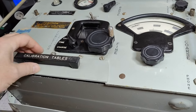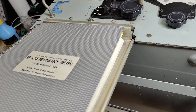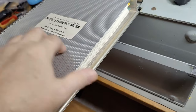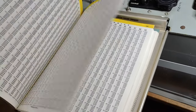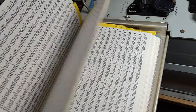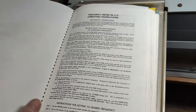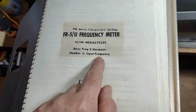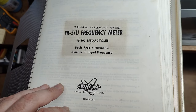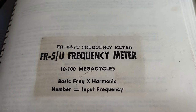And we've got calibration tables — isn't that nice? You push here and then you can open. We've got everything here — we've got a whole book. Numbers and numbers and numbers of goody-goody numbers, operating instructions and everything. I want to read this and see if I can figure things out. Here it says: basic frequency, harmonic number, input. Maybe I can also figure out how old this unit is.